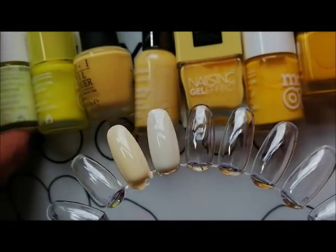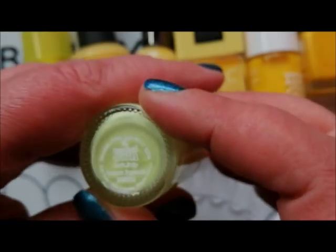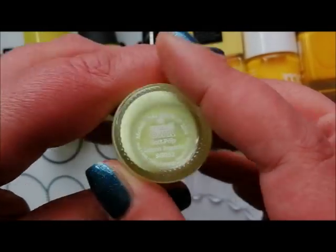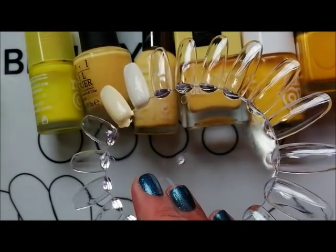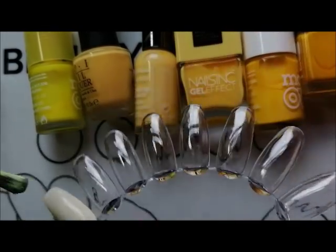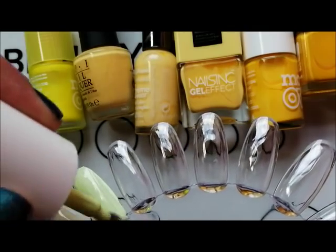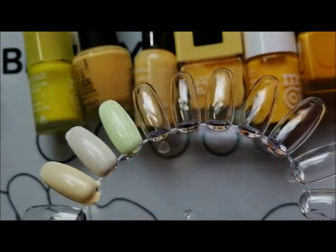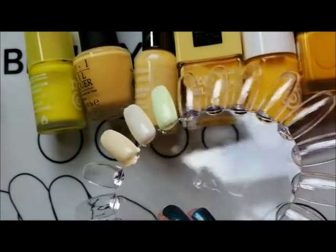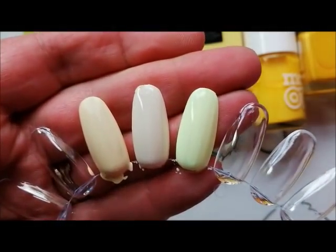Now I've got some really bright yellows. This is from a Soft Pop collection and it's called Lemon Popsicle — it's a slightly green-yellow, pastel neon. If you're into yellows and you like bright summery neon pastels, this is a great one. So far I'm not de-stashing anything.